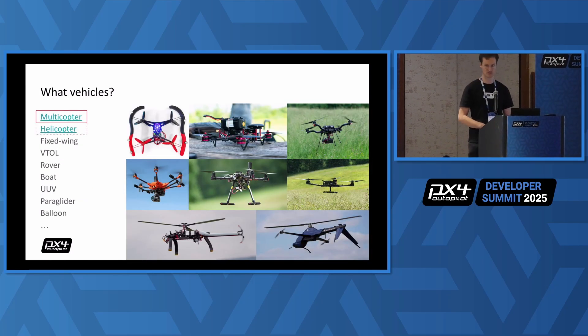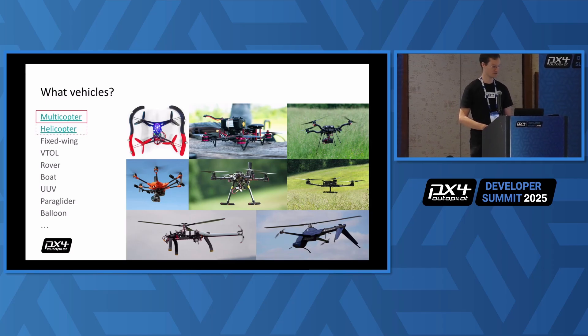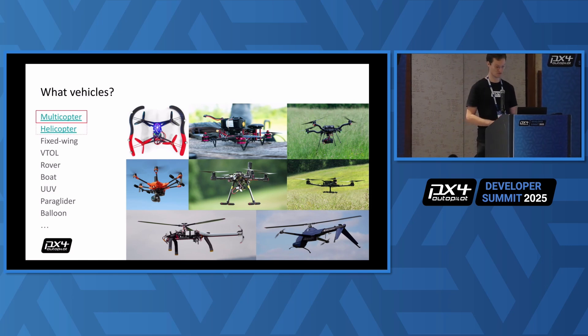What vehicles are we talking about? PX4 supports a lot of nice vehicle types. I'm only going to talk about what I think are the most popular ones, which are multi-rotors. I'm going to touch a little bit on helicopters but I don't have enough time to go into too much detail there.